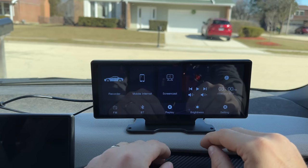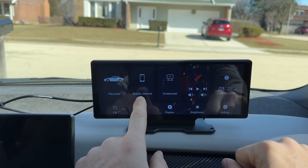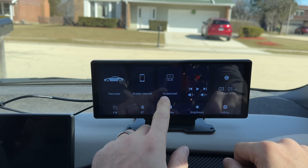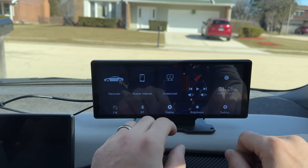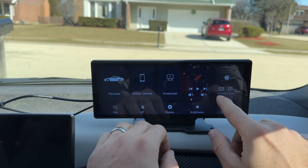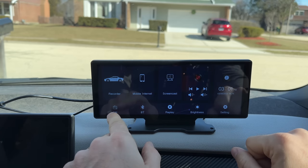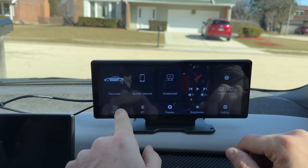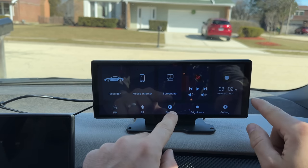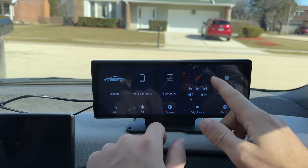The main screen is pretty simple but nicely designed. We have the recorder for the dash cam, mobile internet to share your phone's internet to this device, and screencast for Apple CarPlay, Android Auto, or phone mirroring to play movies and things like that. We also have a Bluetooth player if you connect audio through Bluetooth instead of CarPlay. On the bottom we have FM to stream music from this device through your car's FM station, Bluetooth to connect your phone, replay to look back at recorded DVR footage, and brightness to adjust the display.